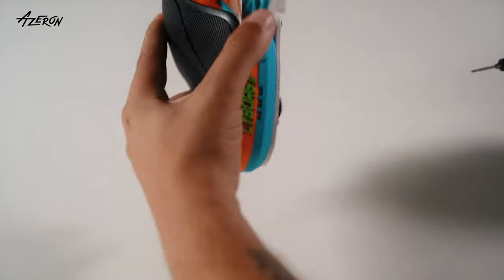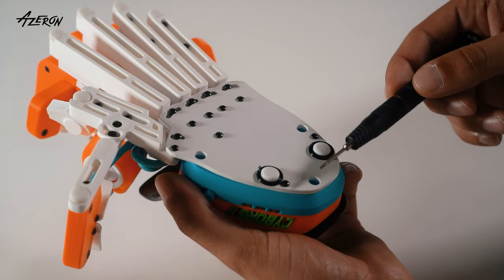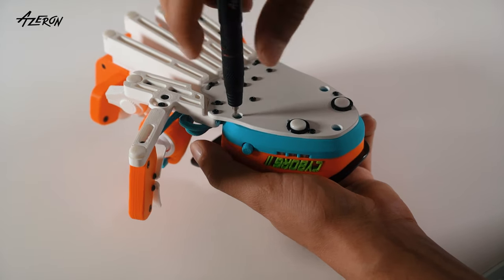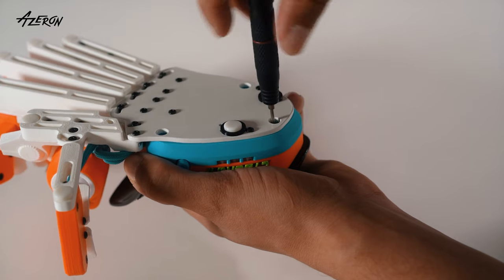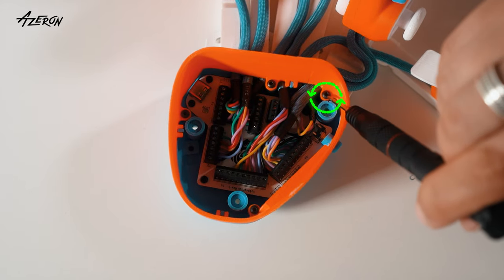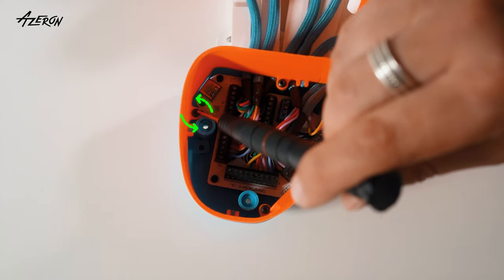Start by unscrewing the palm rest using the hex tip. Without changing the tip, remove the casing by unscrewing it.